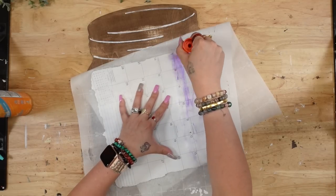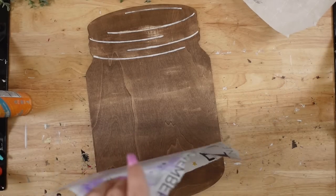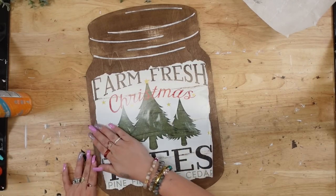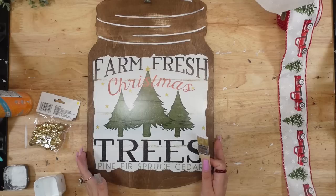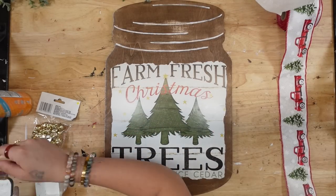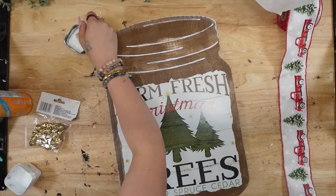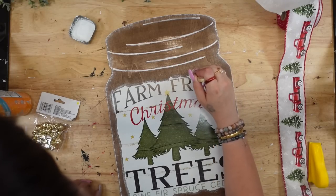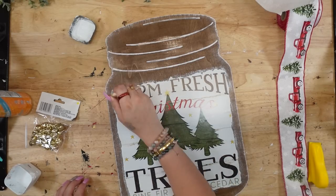Once I have the edges the way that I like, I'm going to use a purple disappearing glue stick to glue down my image to the middle of this mason jar. I smoothed it out really nicely, and once my glue was completely dry, I take my mini chip brush and some white Waverly chalk paint and start by dry brushing all the way around the jar and also around the sign in the middle.